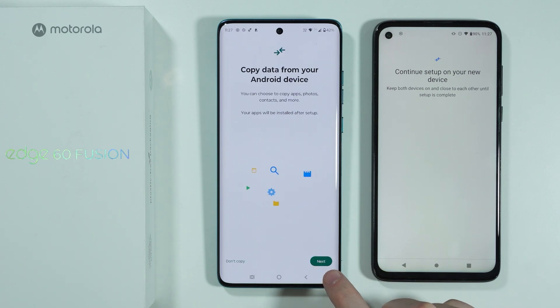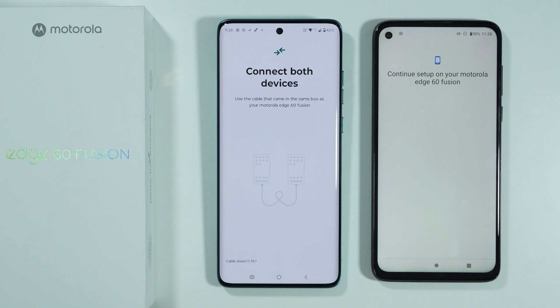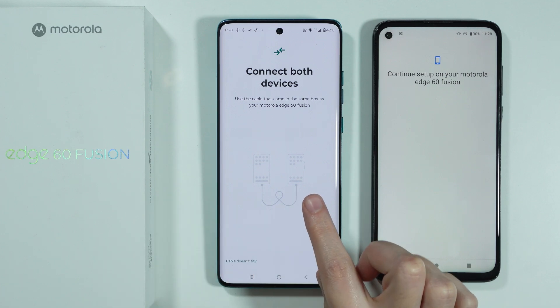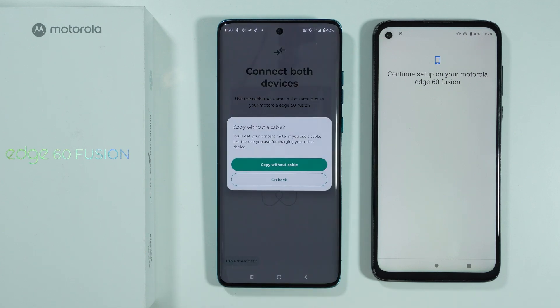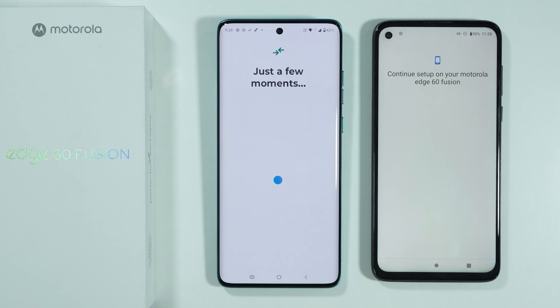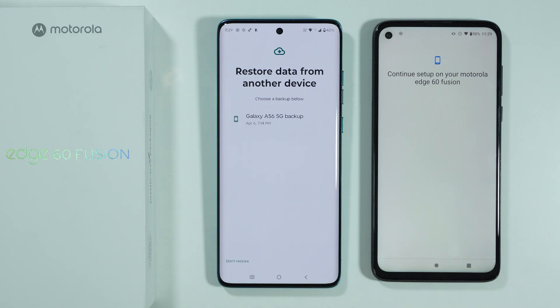Now over here we can proceed and press Next in the bottom right corner. We have the instruction to use the original cable that came in the box of the Edge 60 Fusion and connect both devices together with the cable. On the other hand, you can also choose 'Cable doesn't fit' and then choose to copy without a cable.